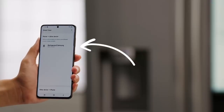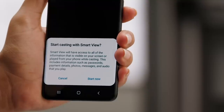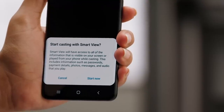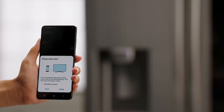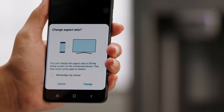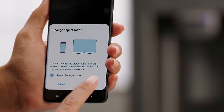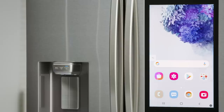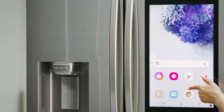Next, select the Family Hub when it appears in the list of devices. Read the information about casting with Smart View and, if you agree, hit Start Now. Back on your phone, read the information about changing the aspect ratio to fit your Family Hub's screen. I want it to fill the screen as much as possible, so I'll select Remember My Choice and hit Change. Then, swipe the screen of the Family Hub to control and see everything that's on your phone.